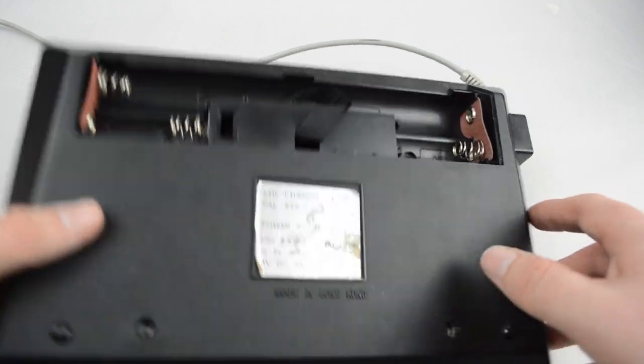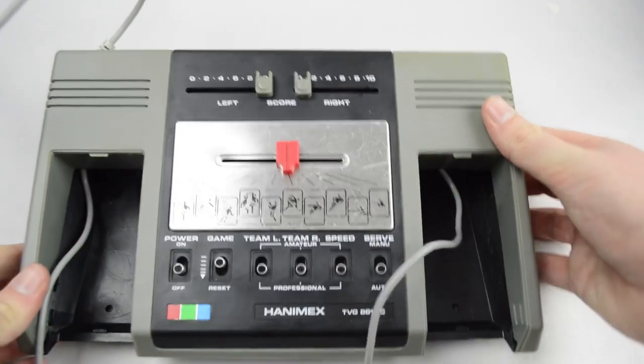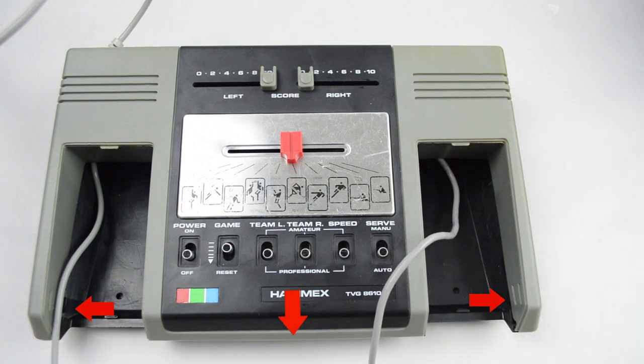Now flip the console over and undo the retention clips. They should all just snap out of place, and then remove the top of the console.